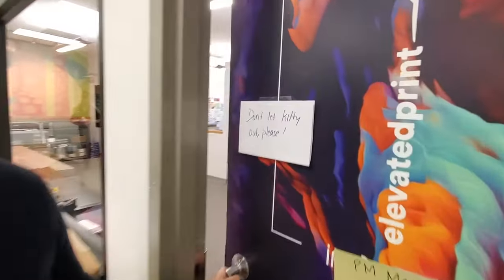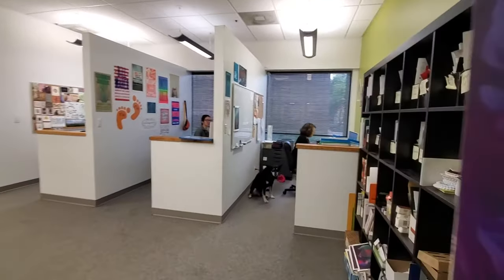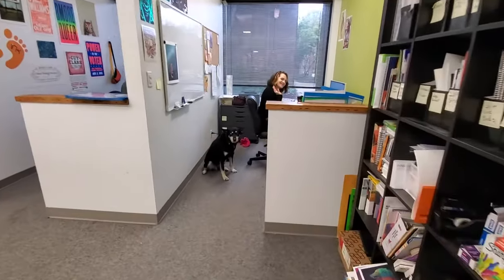I want to introduce you to our project managers. There's also a kitten and a dog here today. This is Katie.